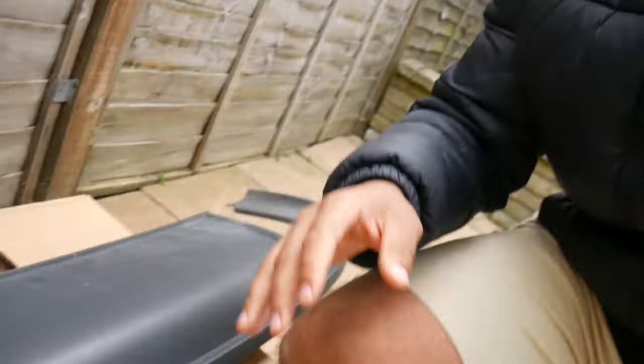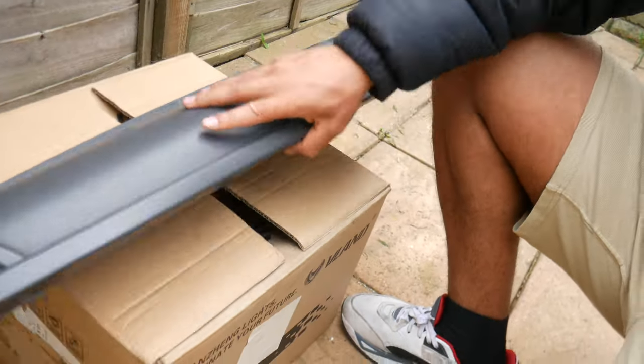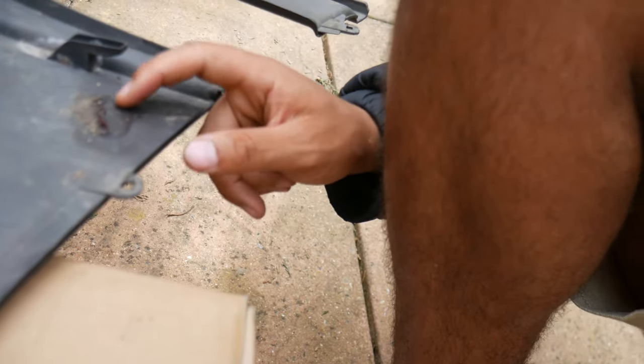The first step is jet washing the diffuser. If you come down here, you can see how dirty it looks — there are marks here, and even on the inside there's a bit of sticky stuff. Jet wash it, and if you haven't got a jet wash, don't worry — just use a sponge, soapy water, whatever alternative. Once you jet wash it down, we can start getting it sanded.